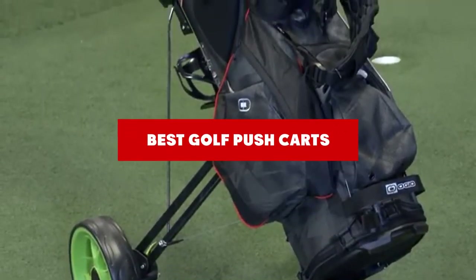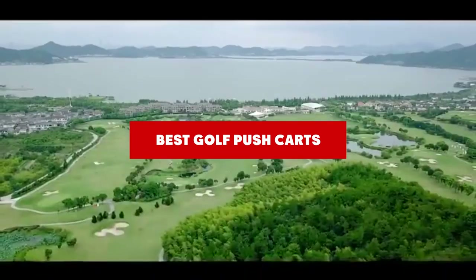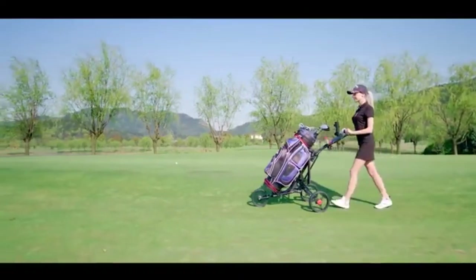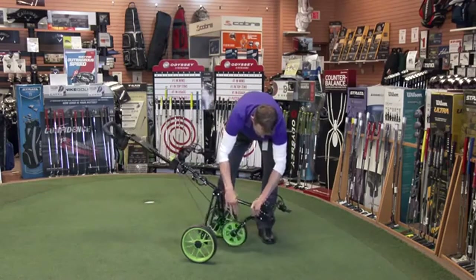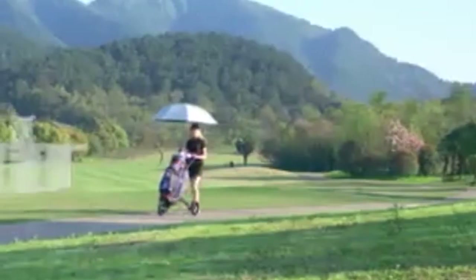If you're looking for the best golf pushcarts, here's a list you must see. We made this list based on our personal preference and sorted it based on their features, prices, quality, durability, and reputation of the manufacturers. We've included options for every type of customer. So let's get started.